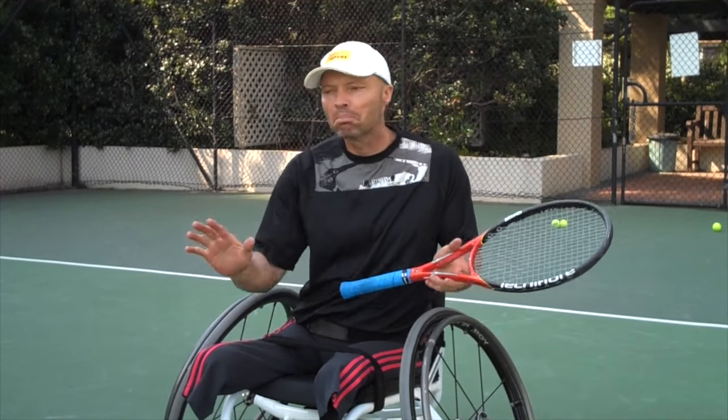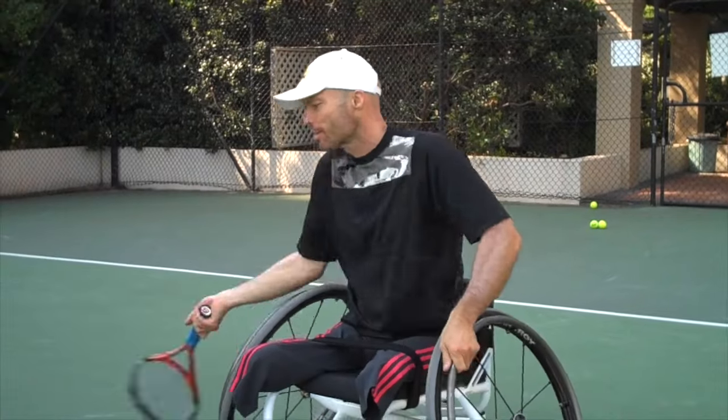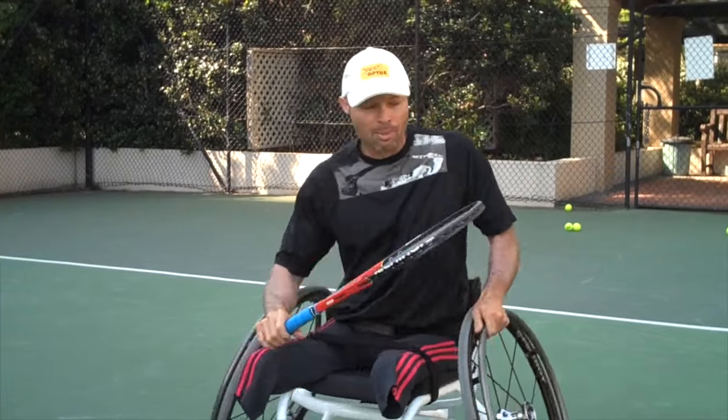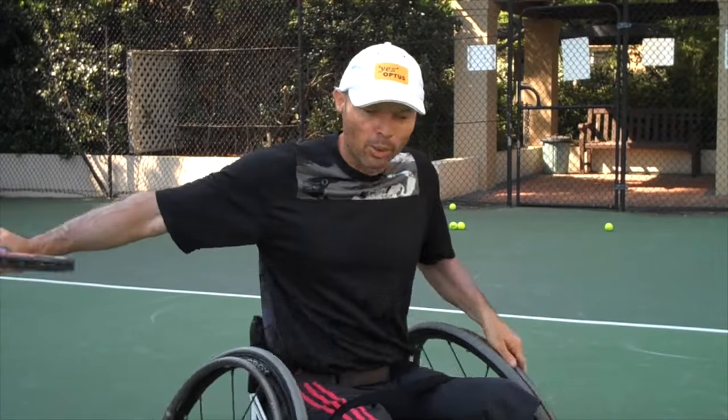I'm going to set the ball machine up at a medium pace. It's going to fire out a ball and when it does I have to swing twice, and on the second swing I hit the ball over. Same thing on the backhand — it's going to fire out a ball and I have to try to swing twice and hit on the second swing.